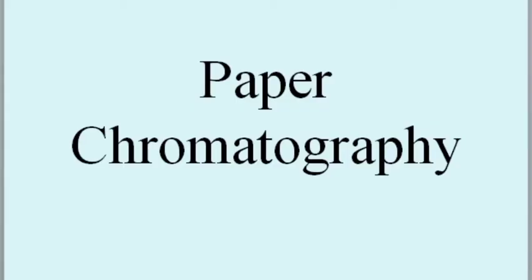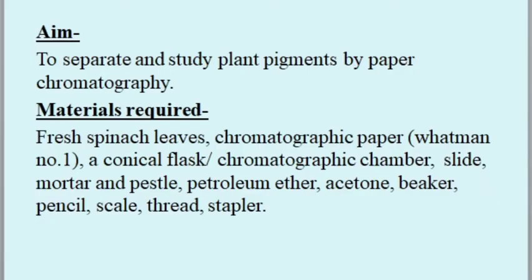Paper chromatography — aim: to separate and study plant pigments by paper chromatography. Materials required: fresh spinach leaves, chromatographic paper, water, a conical flask, chromatographic chamber, slide, mortar and pestle, petroleum ether, acetone, beaker, pencil, scale, thread, and a stapler.